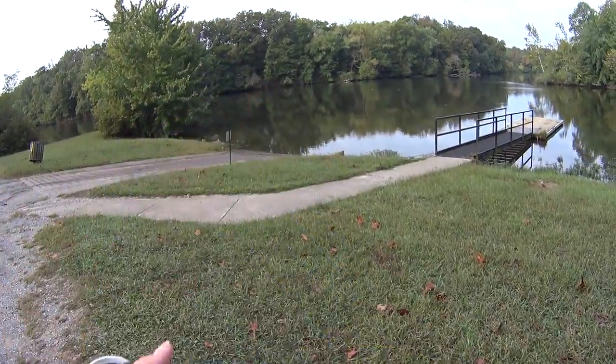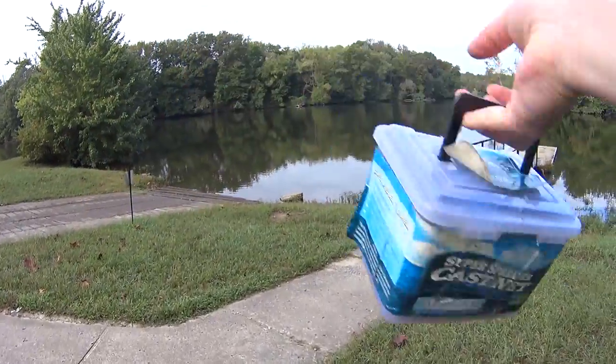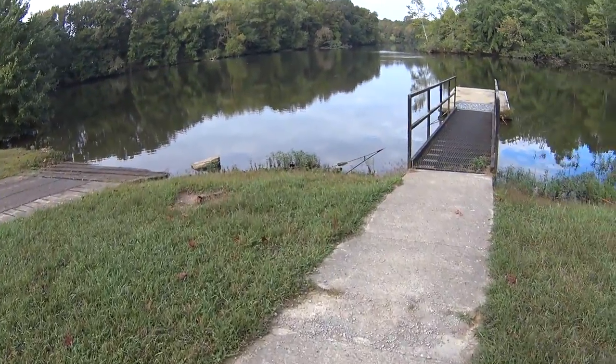Got my minnow bucket, got my aerator, got my cast net. We're going out.